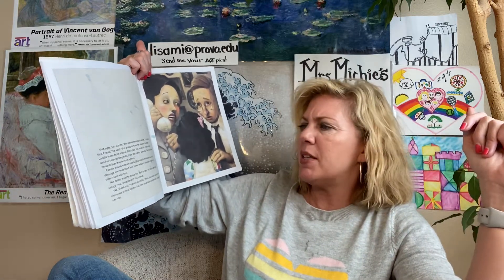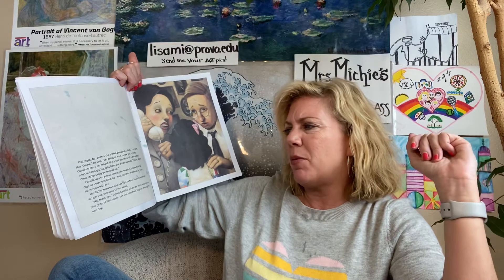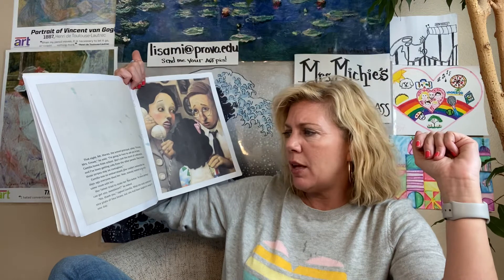That night, Mr. Harms, the school principal, called. 'I'm sorry, Mrs. Cream,' he said, 'I'm going to have to ask you to keep Camilla home from school. She is just too much of a distraction, and I've been getting calls from the other parents — they're afraid those stripes might be contagious.' Camilla was so embarrassed. She couldn't believe that two days ago everyone liked her, and now nobody wanted to be in the same room with her. Her father tried to make her feel better. 'Is there anything I can get you, sweetheart?' he asked. 'No, thank you,' sighed Camilla. What she really wanted was a nice plate of lima beans, but she had been laughed at enough for one day.